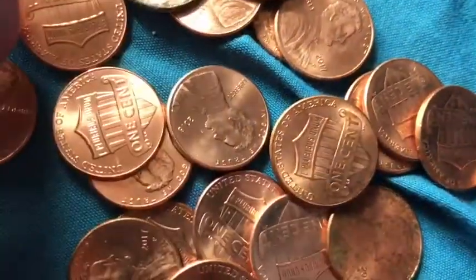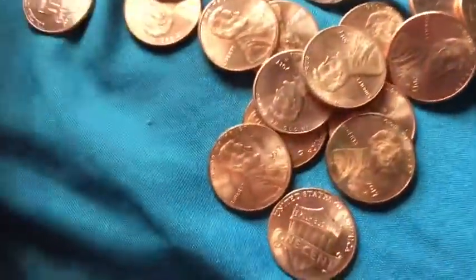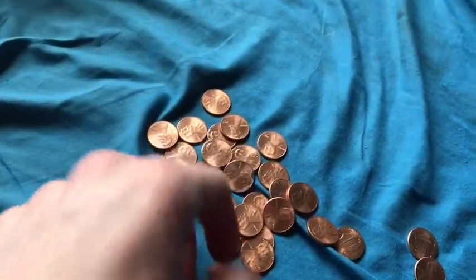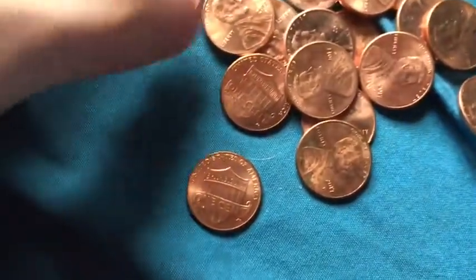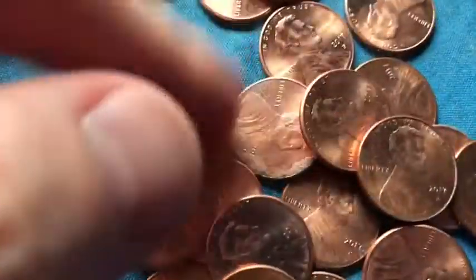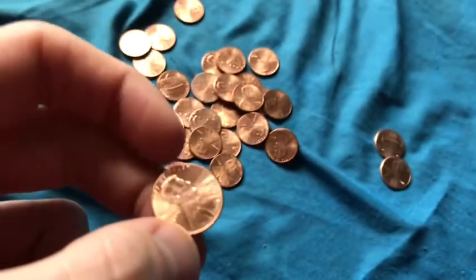Yes, there it is. I also forgot to show you something I found last year. I live in New York, so I don't even live near Denver, but I do have a Denver mint coin. If Diamond TNT or Numbers Nick is looking for one of these, I'm happy to let them know I have one.